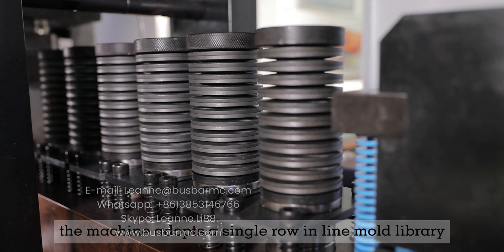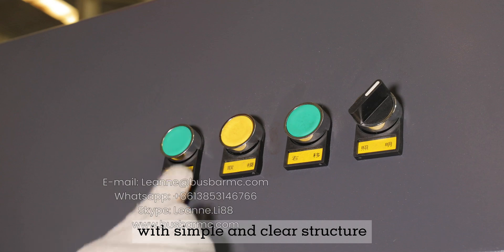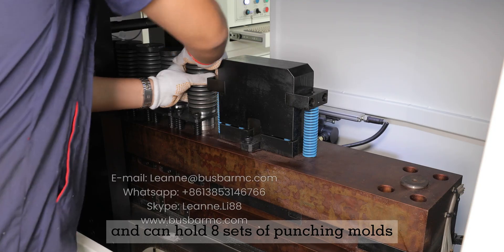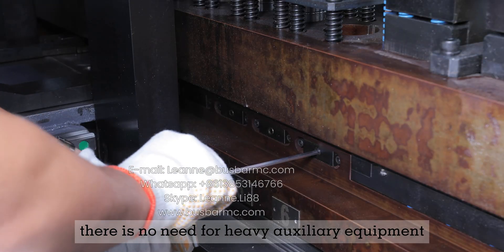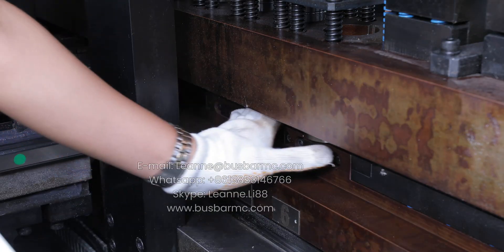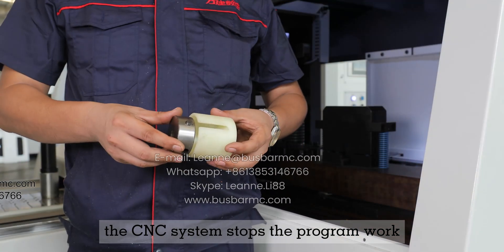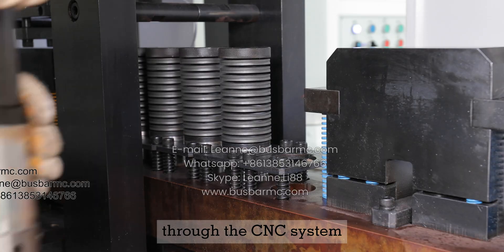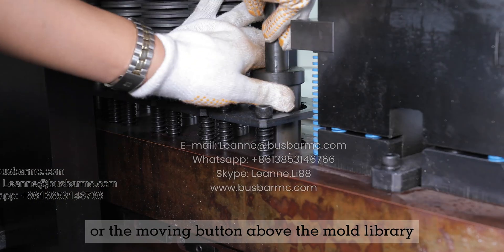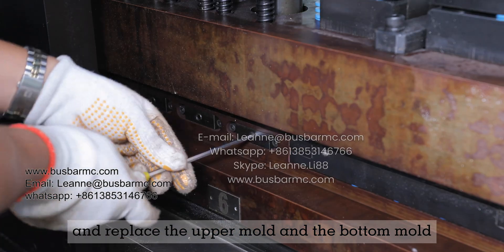The machine adopts a single row in-line mould library with simple and clear structure that can hold 8 sets of punching moulds. When replacing the mould, no heavy auxiliary equipment is needed. Before replacing the mould, the CNC system stops program work. The mould library is moved to the appropriate position through the CNC system or the moving button above the mould library, and then the upper mould and bottom mould are replaced.